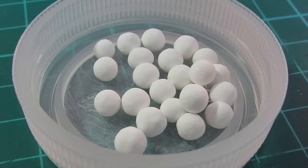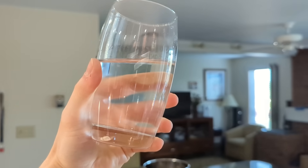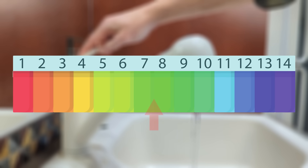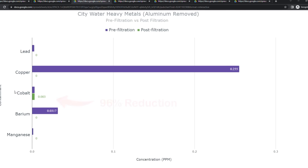Activated alumina is one of the few filter media capable of reducing fluoride in water, so it must be what Berkey is using in their PF2 fluoride reduction filters. That said, the filters should not be leaching this much aluminum. Leaching from activated alumina depends on the pH of the water, with a higher pH causing more potential leaching. The pH of our water sample was only 7.5, still in the neutral range, so this amount of leaching should not be occurring and really indicates an issue with these filters. As for the other heavy metals, lead, copper, barium, and manganese were all completely removed, and cobalt was reduced by 96%.